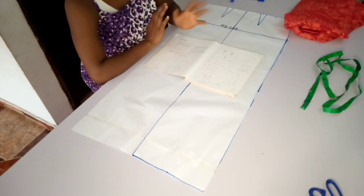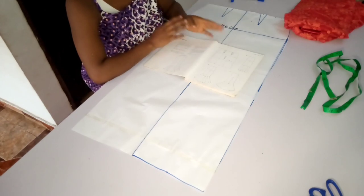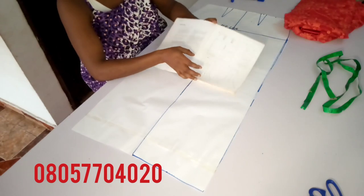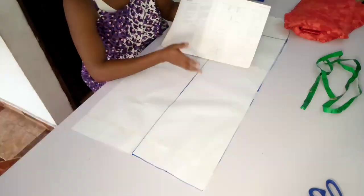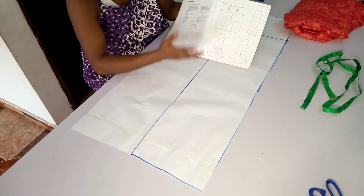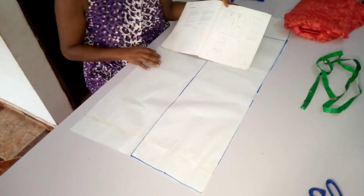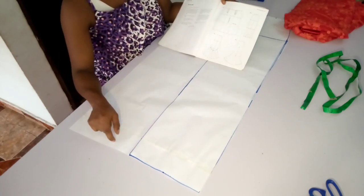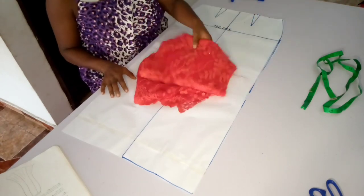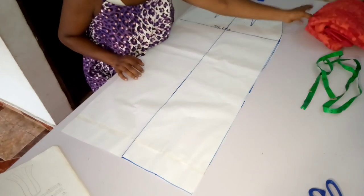We're going to be using the method in one of my handouts. If you want one of these, you can send me a message on WhatsApp on 0805 double-7 0402 0. So we're going to be using the slash and spread method to achieve our sis-girl skirt, which is also known as a six-piece skirt. So the first thing you want to do, as illustrated here in our handouts, you need to have a full front skirt ready, drafted to your desired length.